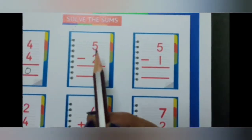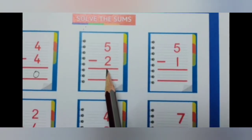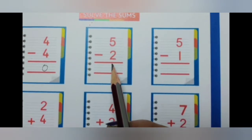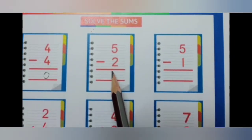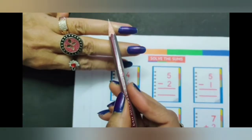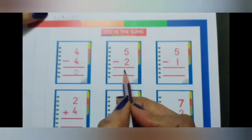The next sum: 5 minus 2. Now here we will keep the smaller number in the head and continue counting the numbers on your fingers till you reach the bigger number, which is 5. So what comes after 2? 3, 4, 5. Now count how many fingers there are: 1, 2, 3. So the answer is 3.